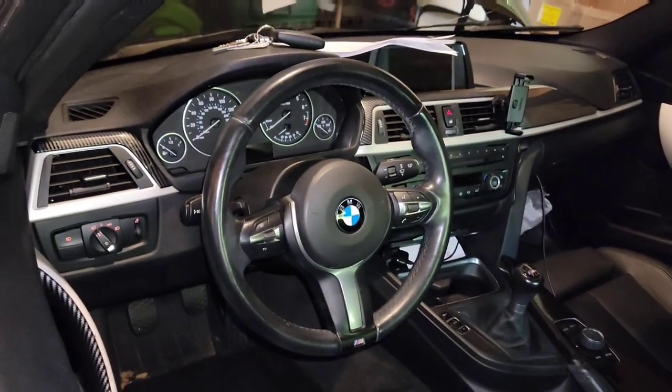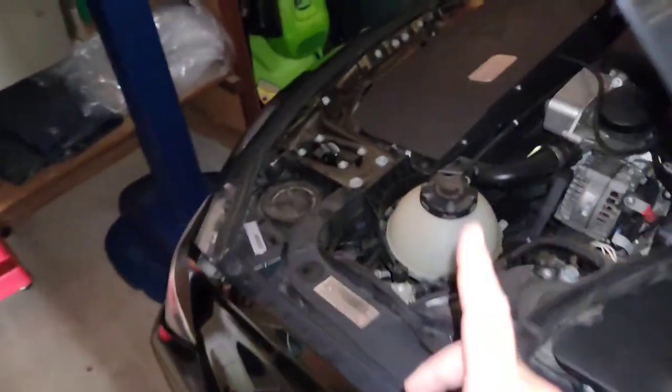Those two mods — the cold air intake and the tune a week later — have been my favorite things I've done to this car. Driving it in the mountains since, it's so funny — before I felt the car was perfectly well balanced with the power, grip, and handling. Now with an extra maybe 80 horsepower, there's a lot more speed going into corners. That means down the road I'll probably need better brake pads and maybe a nicer tire, but it still feels incredible, and you can actually tell a difference between the eco, comfort, and sport modes.